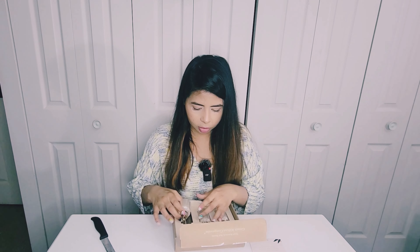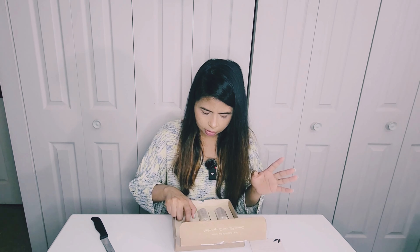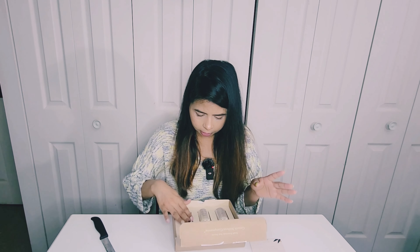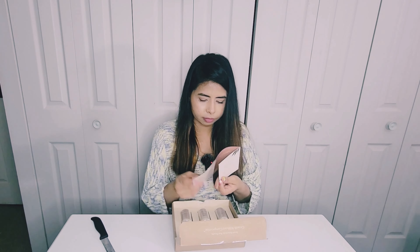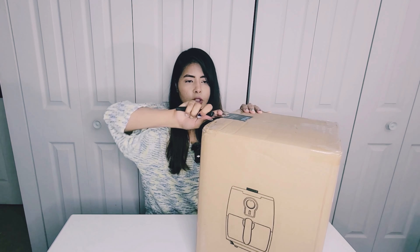We also have Vegamore serum — this is like an advanced hair serum. I'm shedding a lot of hair so I thought I should try this. It was around $170 for three of the Grow Plus Advanced. They have a regular one that's a little cheaper, but yeah, I got this for my hair thinning and hair shedding.